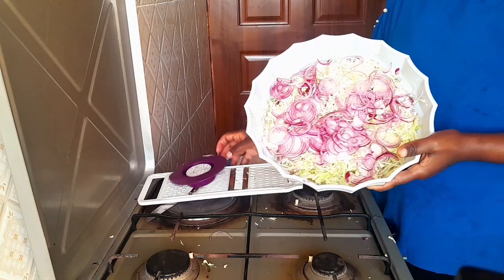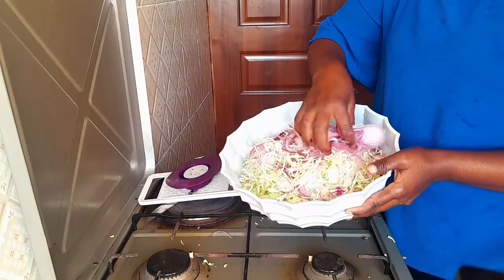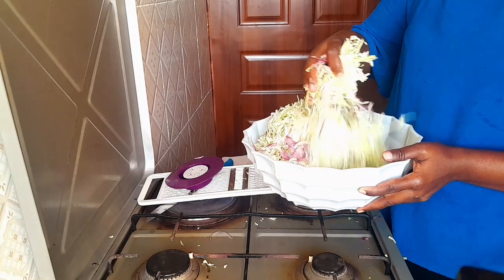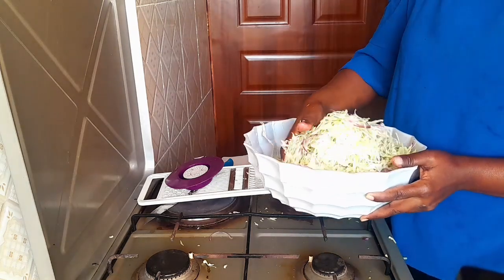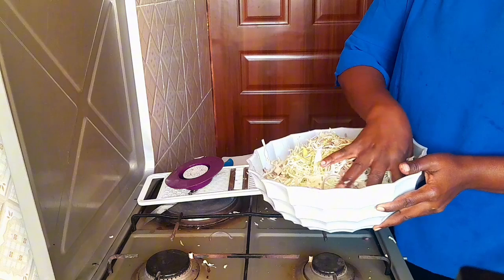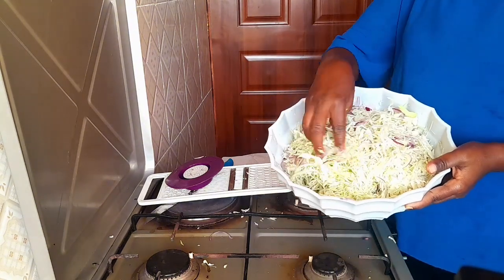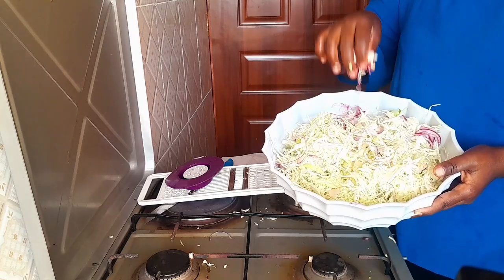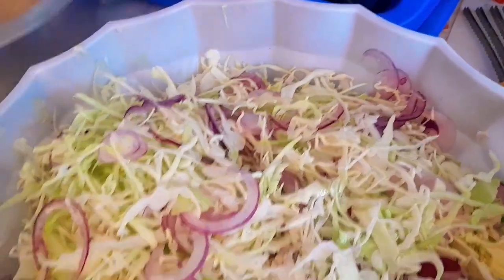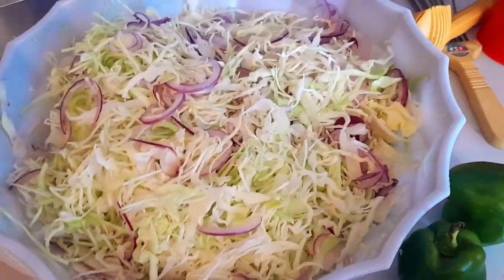Now after doing this, I usually mix my onions with my cabbages and let them rest for some minutes. You see this is how they are looking — they're looking so good, guys. And this is the end product of what I wanted. You see the way they're looking — they are so, so nice.